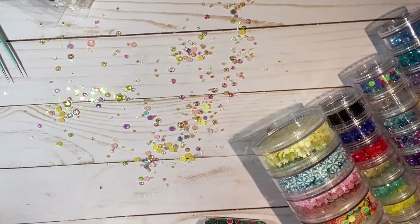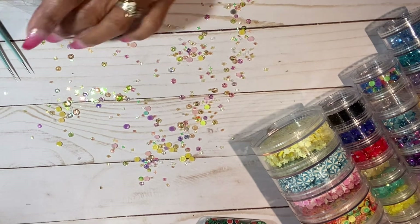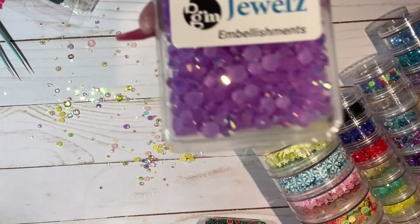Hi guys, Laurie here creating for fun. Thank you so much for coming back to my channel. Today I have a Buttons Galore and More haul and I just wanted to share the things that I got.